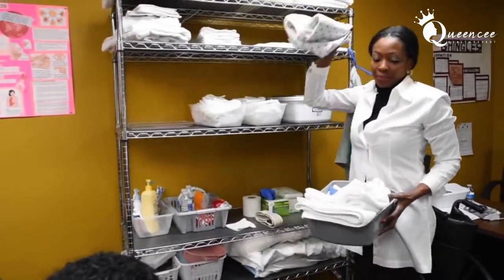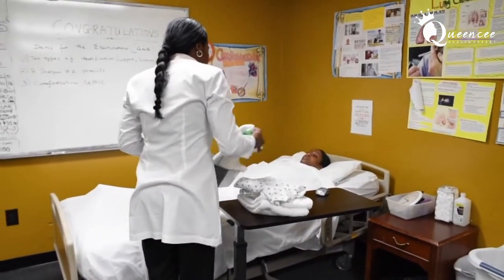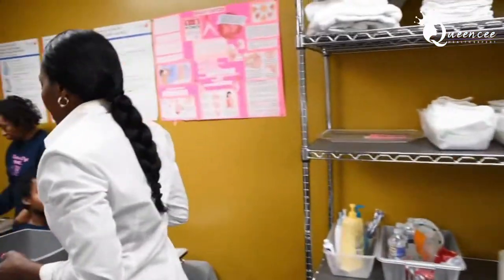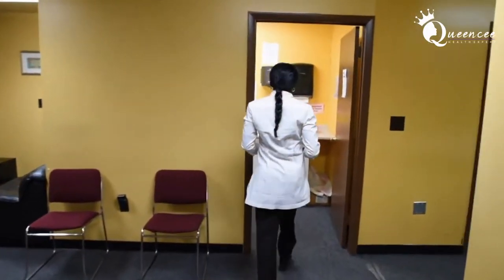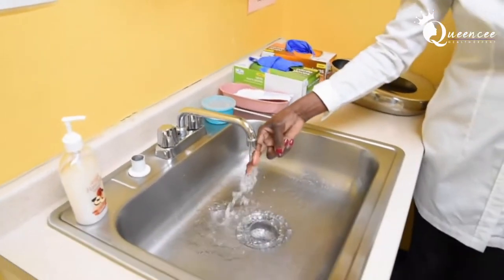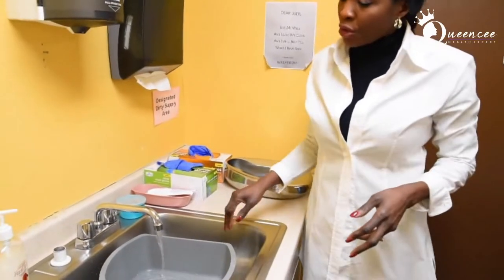Put your equipment at your working station, then go out to get water. Every time you go out, the examiner comes with you to make sure that you test the water. When you get to your hand-washing station, you're going to test the water — that's why the examiner is there, to see that you test it before you fill the basin.